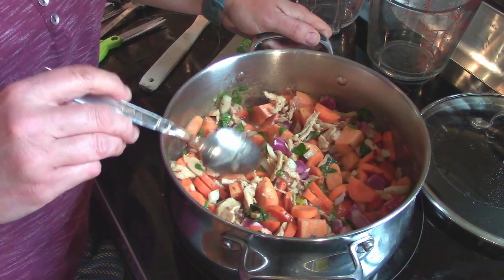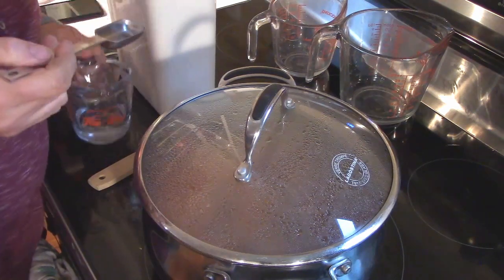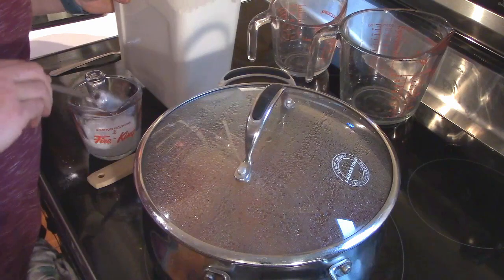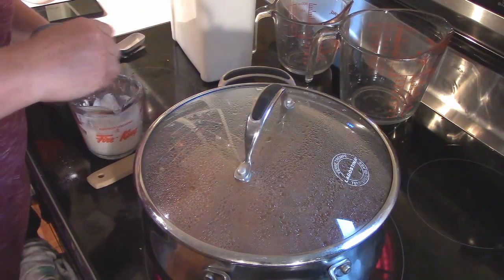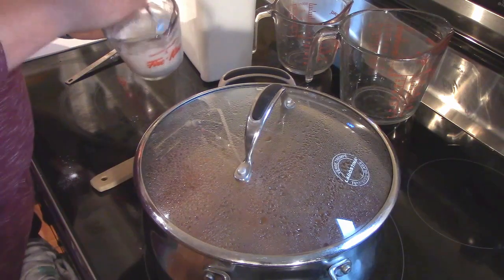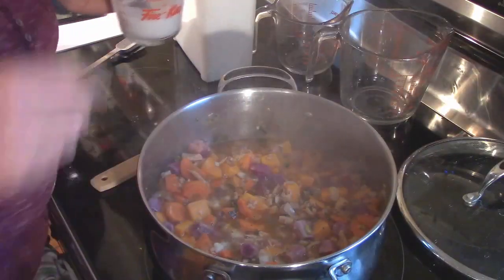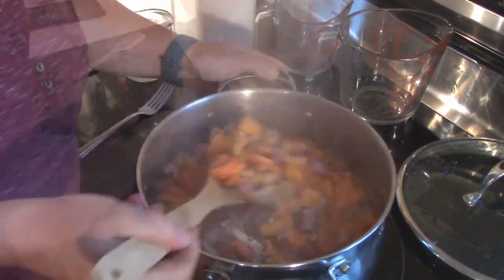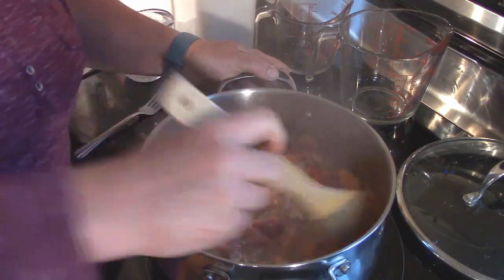Once that finishes simmering, here are the last ingredients for this delicious stew. We're using a quarter cup of cold water and three tablespoons of flour, blending those together to make a paste to thicken up the stew that is boiling and bubbling away. Try to get it as free of lumps as you can. Pour that in and mix it in, then let it simmer for another 10 to 15 minutes. Make sure you stir it often because you don't want those sweet potatoes to go to mush.